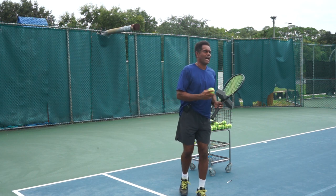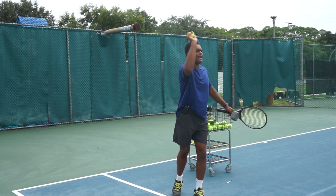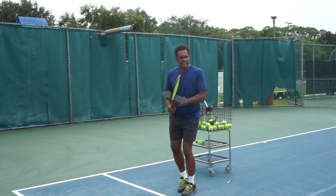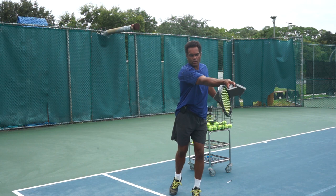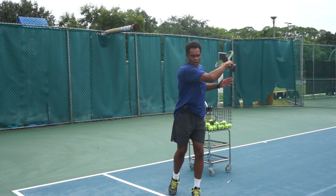The same thing actually happens when you throw a ball — when you throw it, the hand follows the ball first before it goes across. We want to do the same thing on the forehand: we hit the ball here, we continue forward, forward, forward — as far forward as needed until I'm a hundred percent sure the ball is going to go — and then we go across.